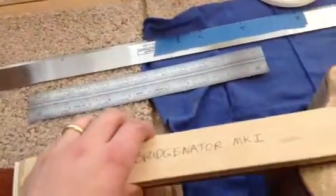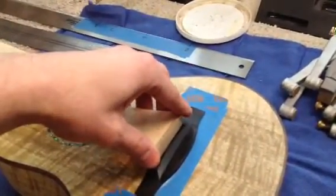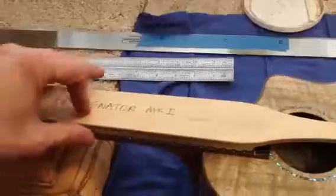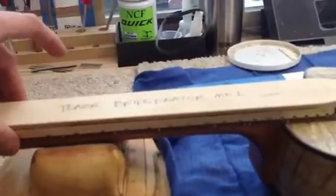Ben likes to name the jigs. Down here it has a slot that fits where the saddle will go. It's a tight fit, and then it sits on the fretboard — you can see, if you look carefully, that there are cutouts for the fret slots.